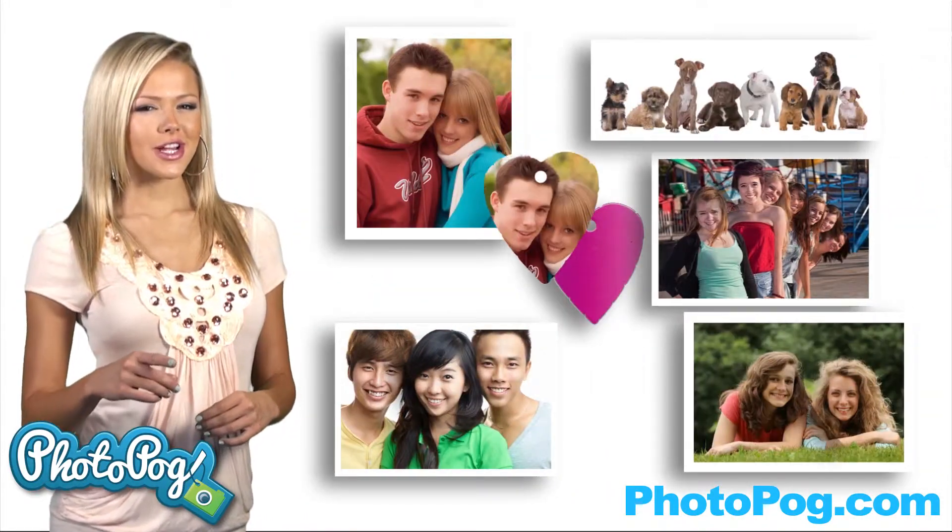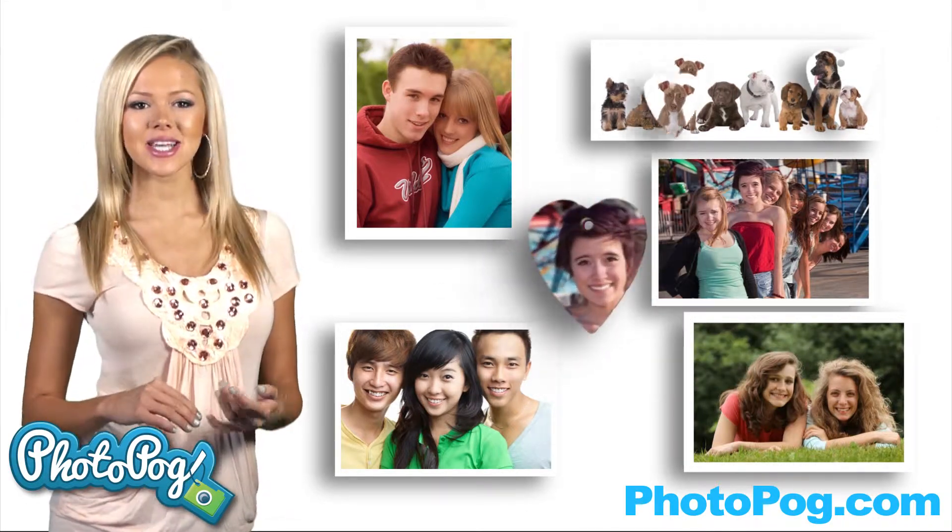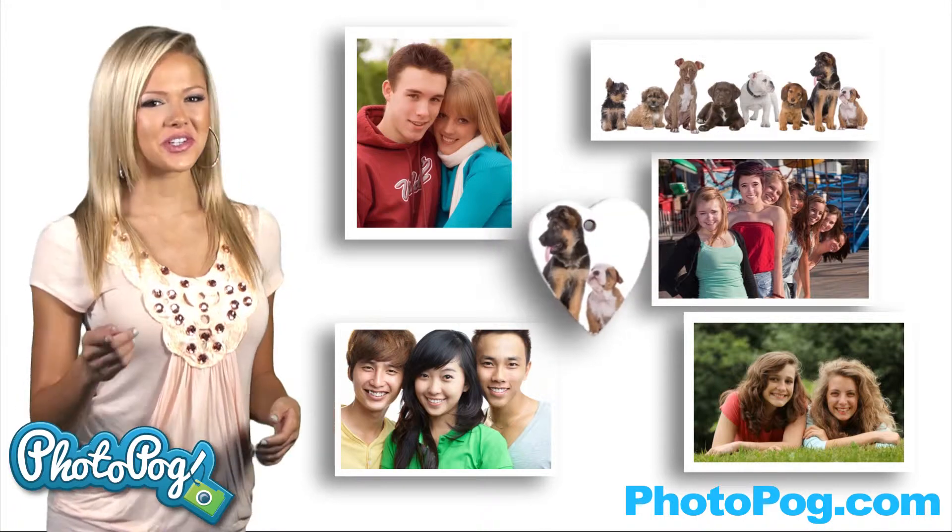You will want to be the first of your friends to show off your images of best friends, boyfriends, pets, parents — whatever you choose, it's your choice.